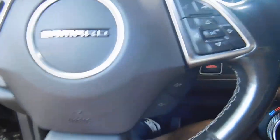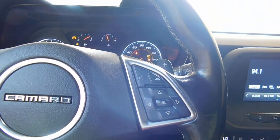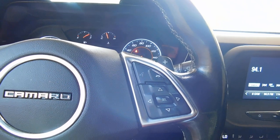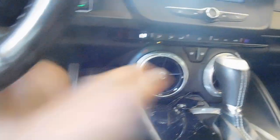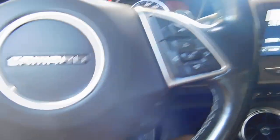So this is my Camaro — no engine light, nothing on. RS Camaro. Let me drop the top for y'all.